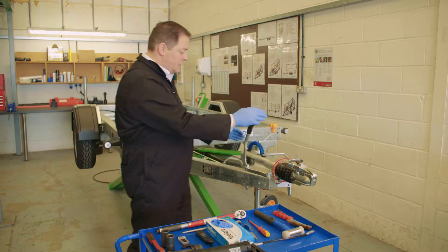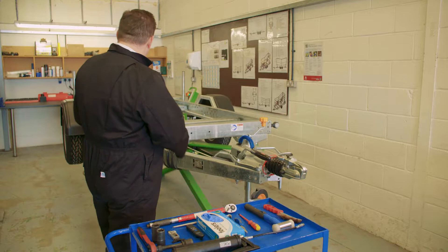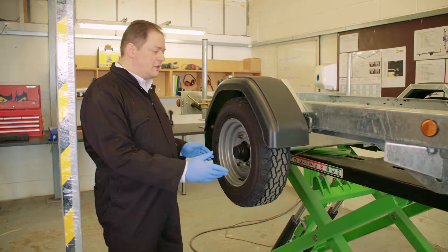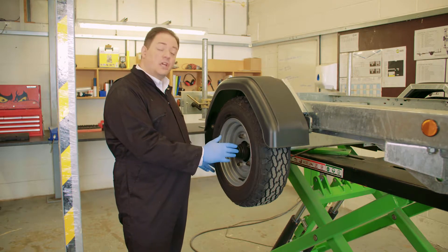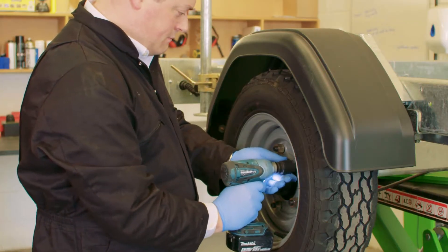I'm happy with that, so I can now release my handbrake lever and I'll move to the hubs on the side of the trailer. This is just a lubrication and brake adjustment service, so the first thing I'm going to do is check the adjustment on the hub, and the easiest way to do that is to simply remove the wheel.